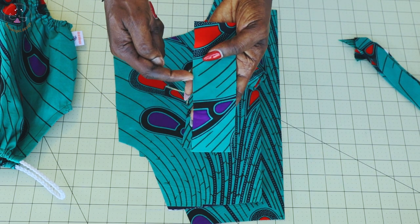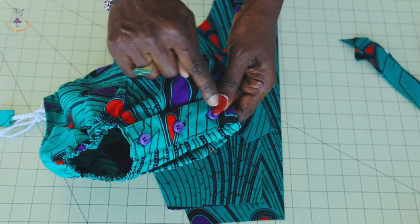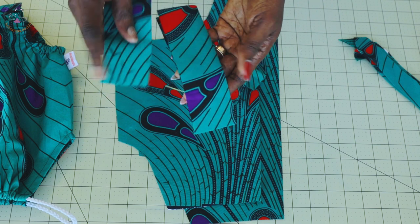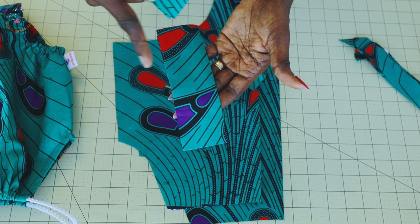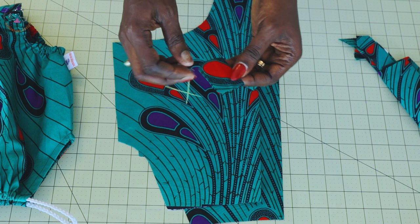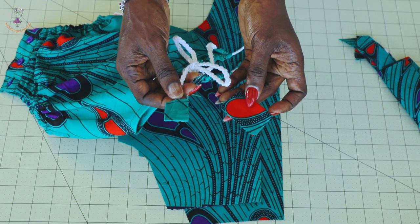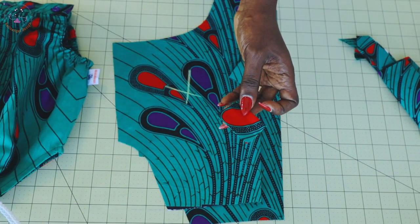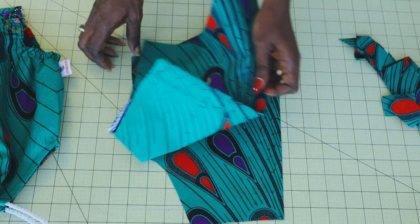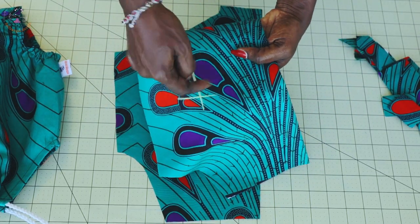I also cut a piece of fabric — fold it into two and take a measurement of two inches by six-and-a-half inches. This fabric we are going to attach at the closure area so that you can stitch your buttonhole or snap. Cut two pieces — make sure it's unfolded when you measure two inches by six-and-a-half inches. I also cut a tiny piece of fabric, about one inch by one inch, to cover the raw edges of your rope. If you're using fabric as a strap, you don't need that piece. I use a marker to mark the front of the dress.